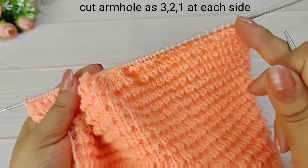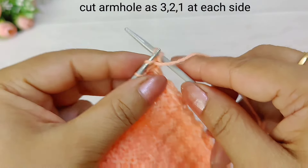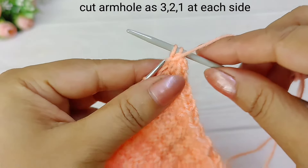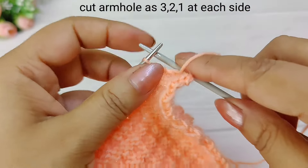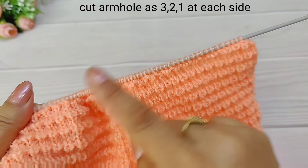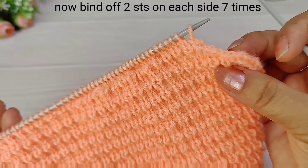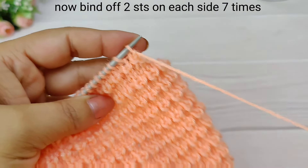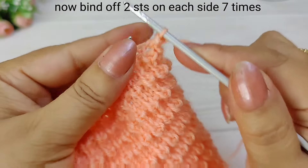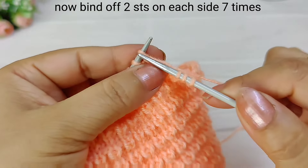We will bind off the sleeve cap according to the pattern. We decrease 3-3, then 2-2, then 1-1. We cut 3-2-1 and 3-2-1, then 2-2-2.